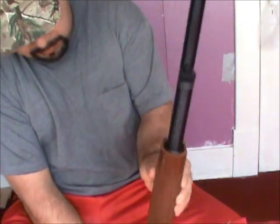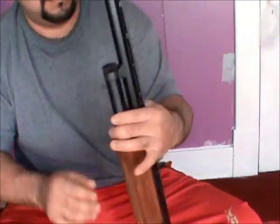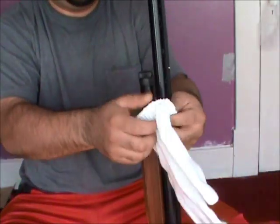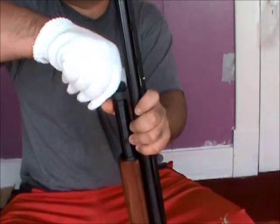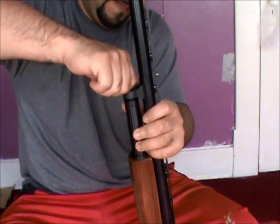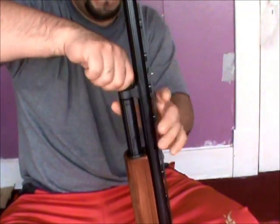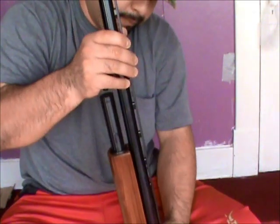First, you need to put it like halfway, like that. Take the barrel off, just like that.